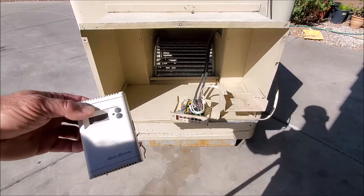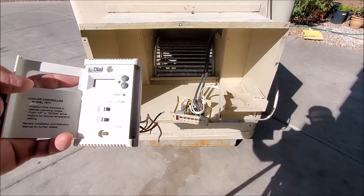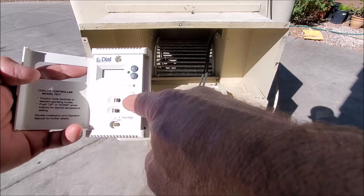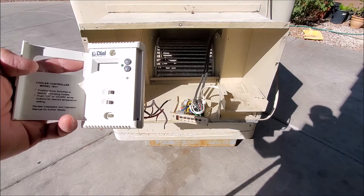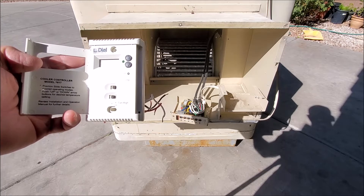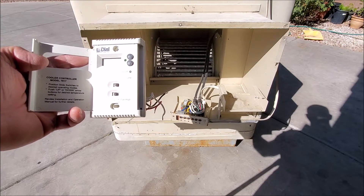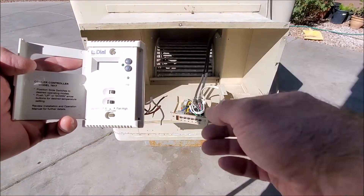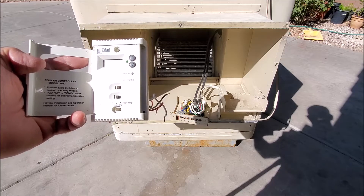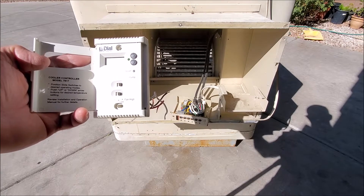First we'll show you the thermostat here, the one we'll be installing. This is by Dial. It has a lot of benefits. You could run the cooler on fan only. You could also have it set so before the swamp cooler comes on, it'll actually prime your media or pads — it'll run the pump for about two minutes so you're not going to be blowing dust into the space. You could also have it set for fan low or fan high if you have a variable speed unit, and you can adjust the temperature so once it achieves the temperature it will shut off, versus having the swamp cooler run and run and make the space too cold overnight.